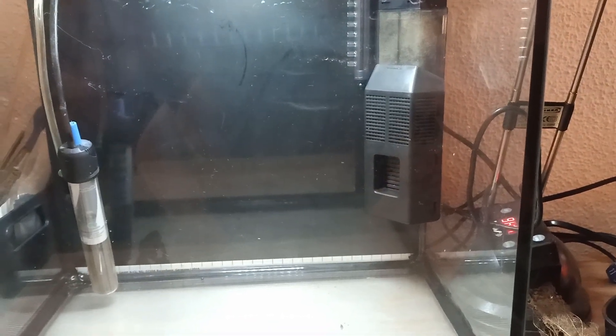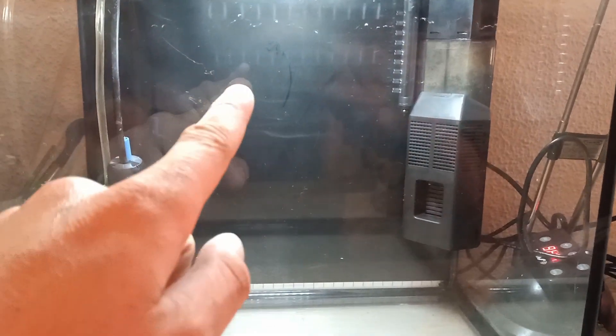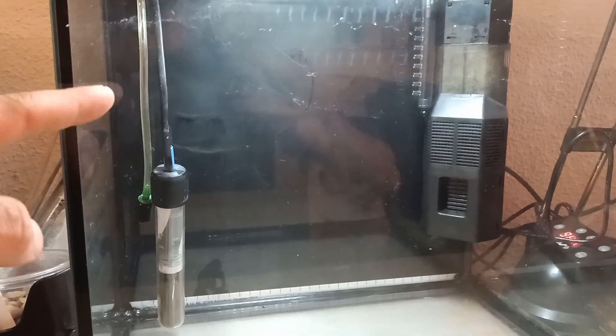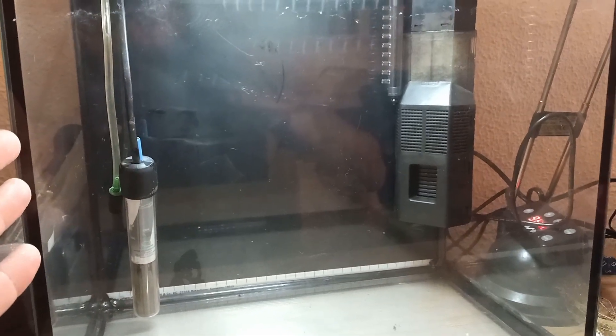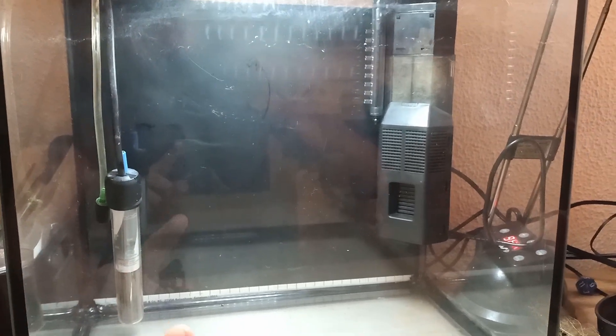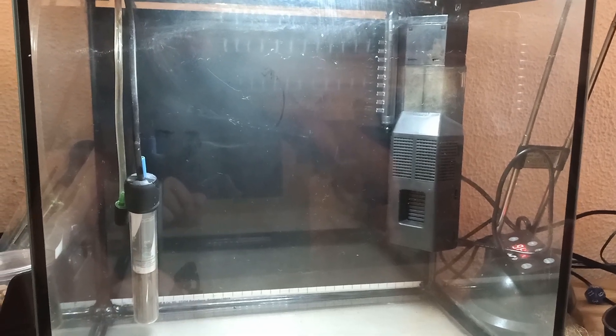What I also added is a black background to the back glass of the aquarium. I do this for aesthetics — it's not necessary, but I prefer to have a black background. It will make the Triops pop out a little bit more. Next up we'll be adding the gravel to the aquarium — I'm going to speed up that part.